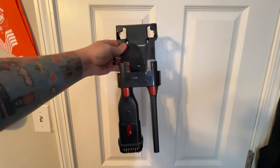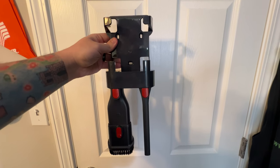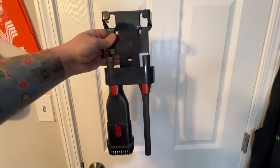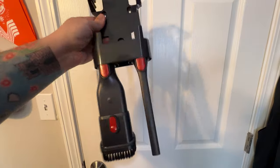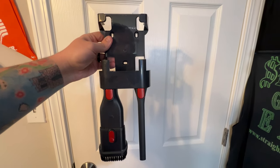One other thing I wanted to show you is the wall mount. The vacuum slides right onto it and the pieces clip into place so they're not going anywhere — mounted on the wall with the wall mount included. Love that.